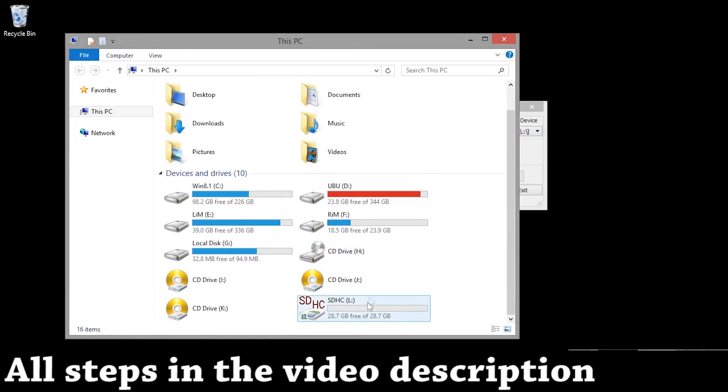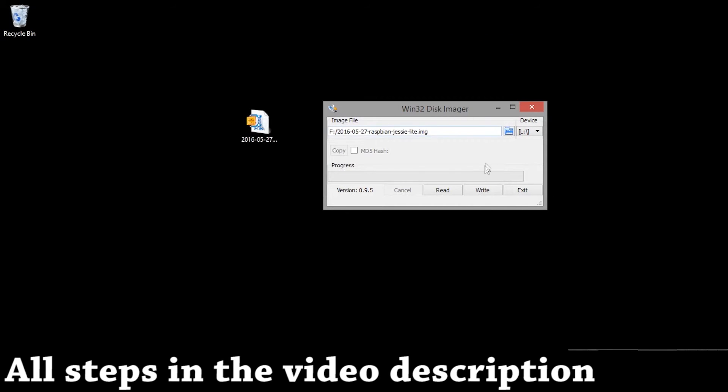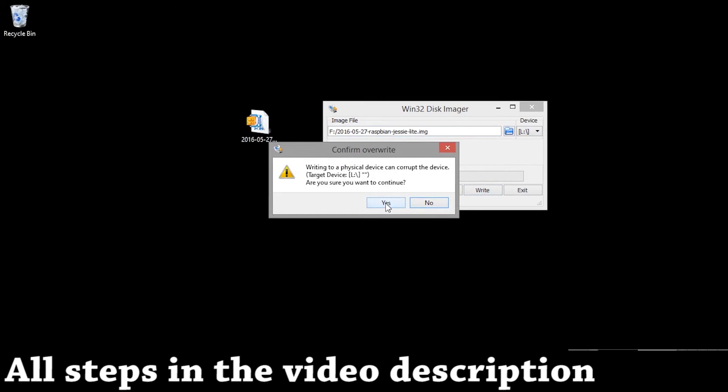Now let's select the SD card. The SD card here is the L drive, so we'll select L on the device. It will automatically detect it. Now let's run it and the process is done — just let this continue.